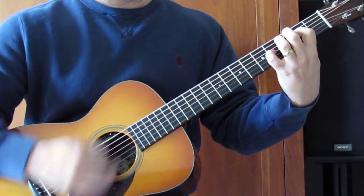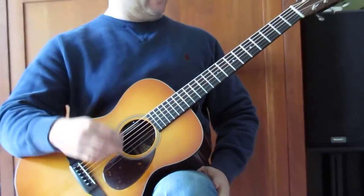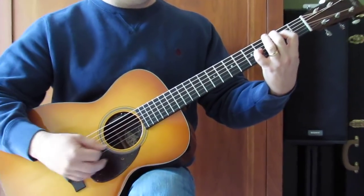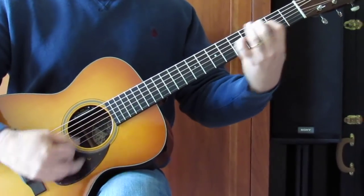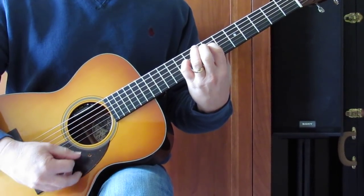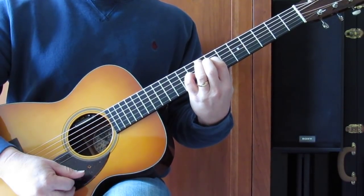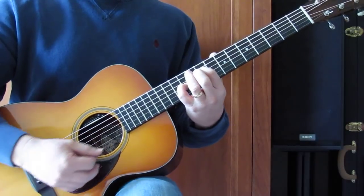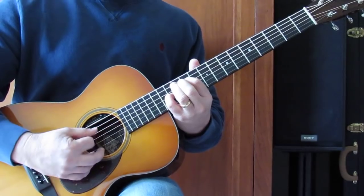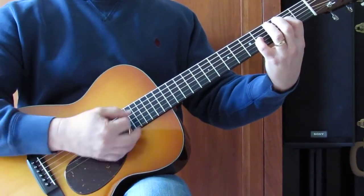Back to the verse, which we've already covered, and then another chorus. Really the only other thing I want to show you is at the very end where you're just vamping on an A. You can move this grip up two frets — we've already done that — move it up again to 5th fret D and 9th fret G, then two more frets: now we're on 9 and 11, then two more frets — now we're on 11th fret D and 13th fret G. So you basically have some positions there to go with.